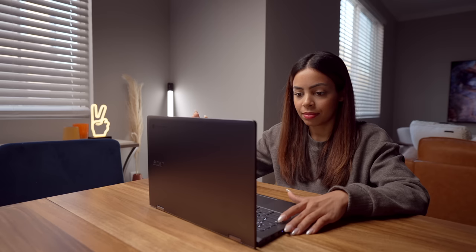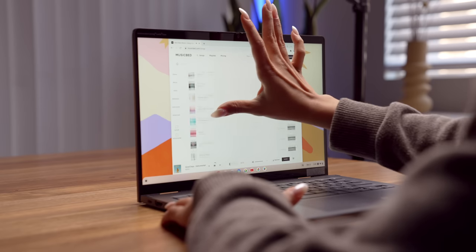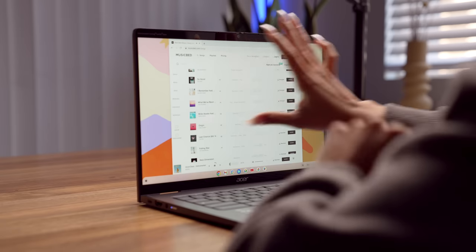Now let's take these speakers for a spin — I want to see how loud they get and what they sound like. Pretty solid. It's not the most bass-heavy experience, but it does get nice and loud, and I feel like they'll be great for multiple things apart from music: video calls, watching movies and TV shows.